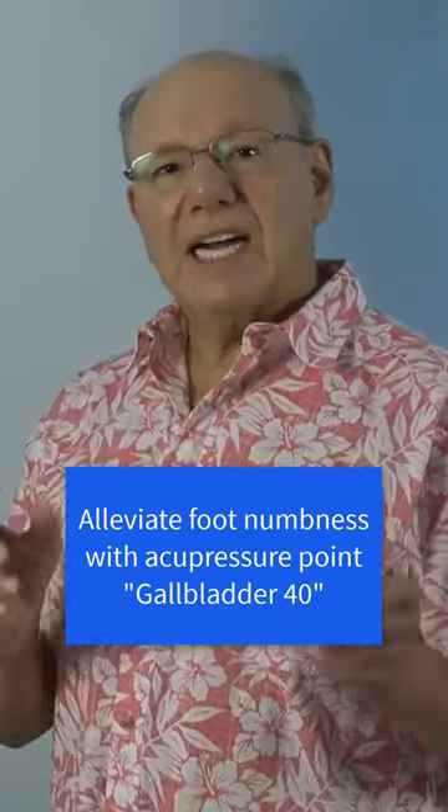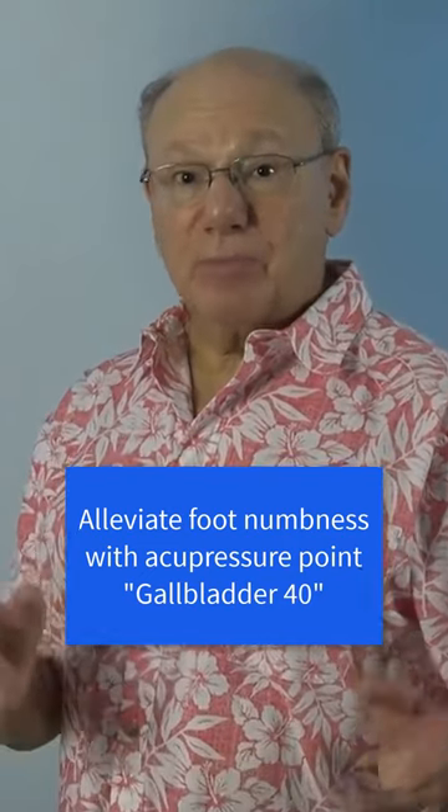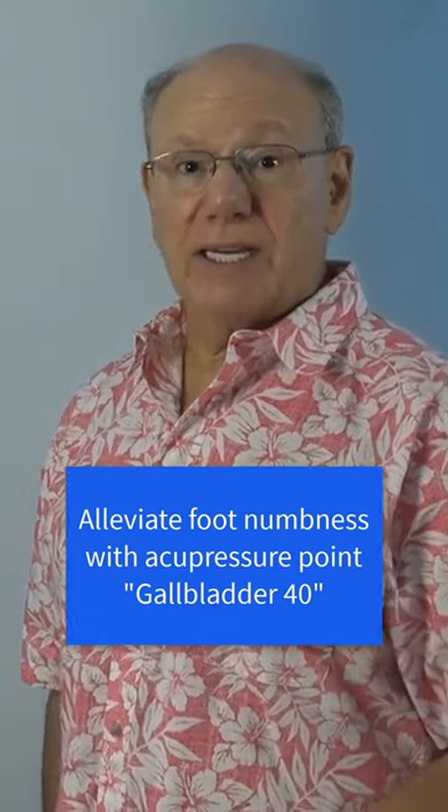That's Gallbladder 40. Activate Gallbladder 40 by rubbing it five times rapidly. Take a break for a count of five and repeat four more times.